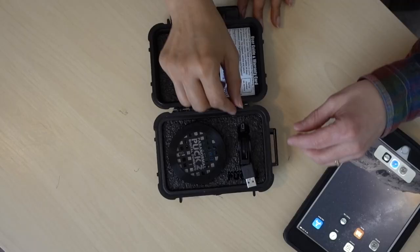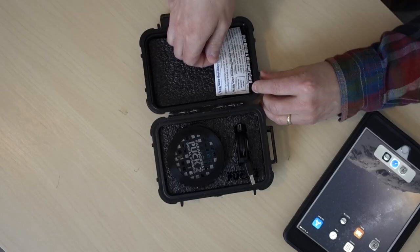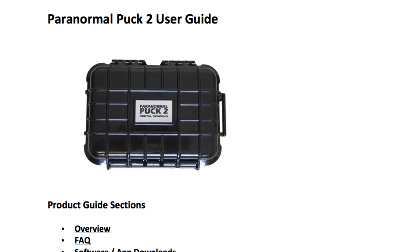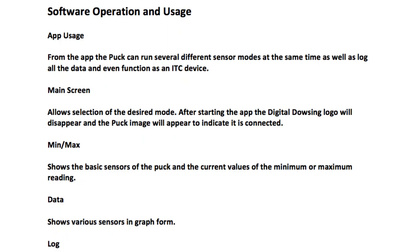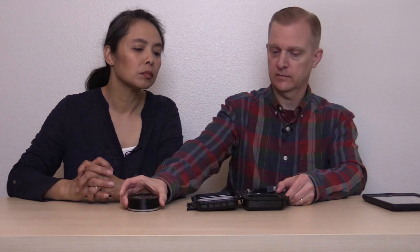Oh wow — is it water resistant? Yes! It comes with a USB cable with an extension, and a small card that tells you about the device. There's no printed user guide included; instead, the user guide is found on the Digital Dowsing website at digitaldowsing.com/pp2.